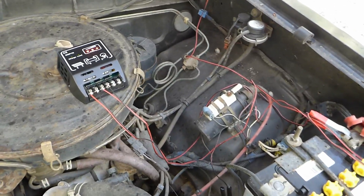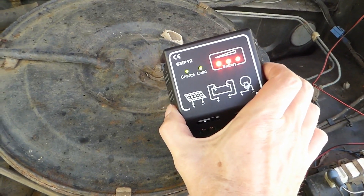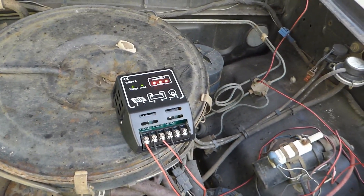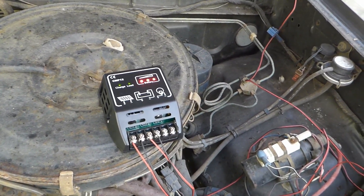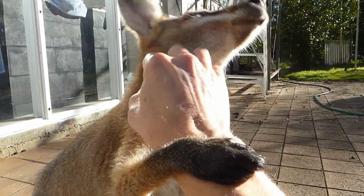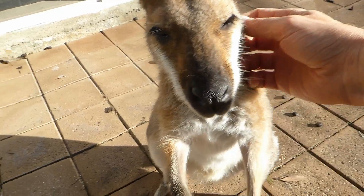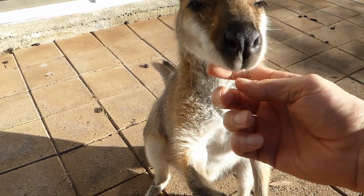One of its other flaws is that it draws a fair amount of current powering all these leads overnight, so your battery is down a significant amount. The blue charger is a little bit better in this respect. So I hope you enjoyed my shitty controller review.